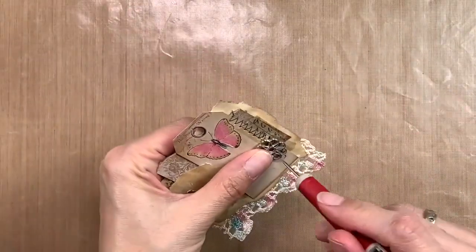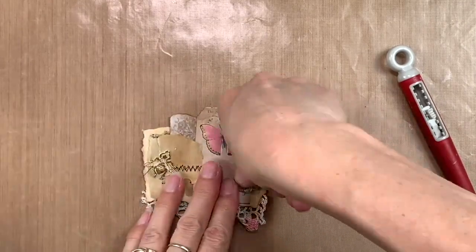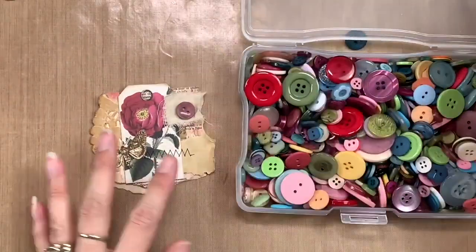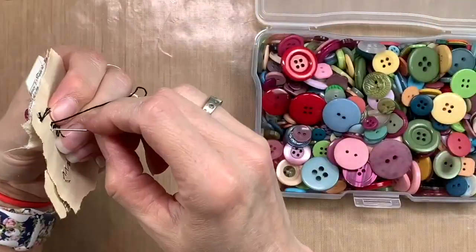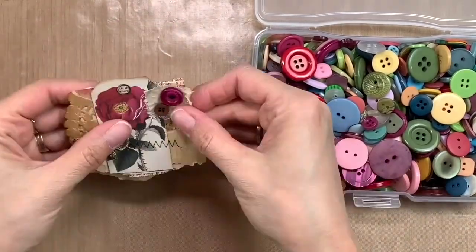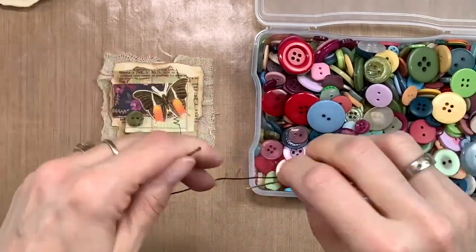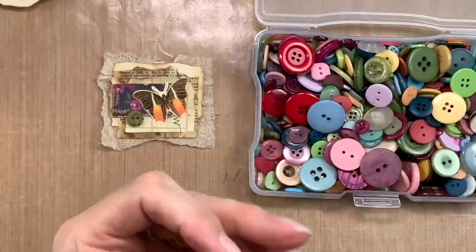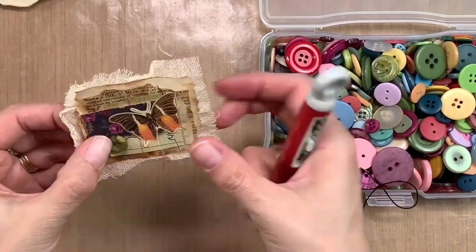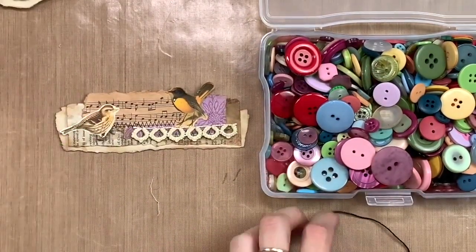Here are some brads I've had in my stash forever — I used to be a Stampin' Up demonstrator years ago and picked these up. I was going through my stash trying to figure out how to use some of my stuff up, and I thought this was perfect, so I'm adding one here and one more on another cluster. Here's my button stash — lots of colored buttons but not many white ones, though the colored ones do work for this layout. Just sewing them down with some of that same black embroidery floss. I like the thickness of it on the buttons.